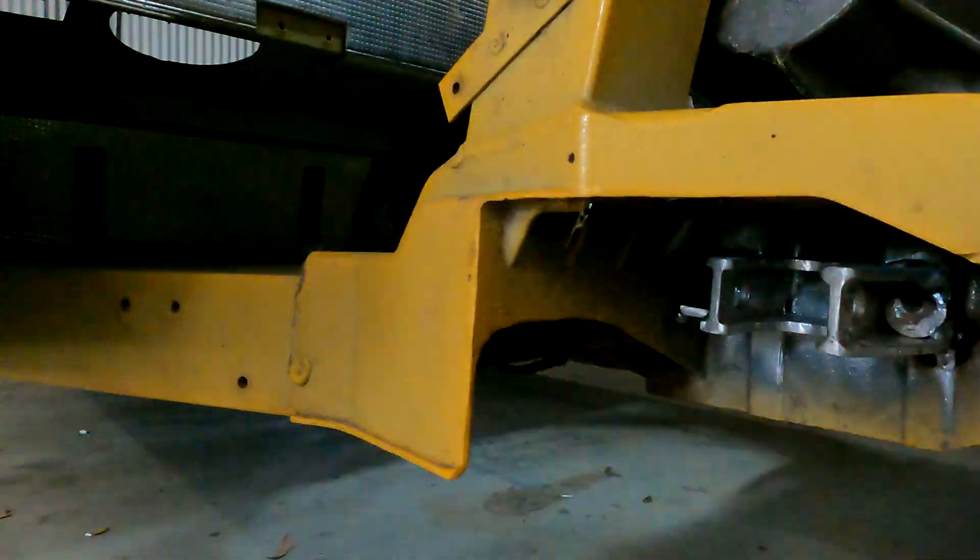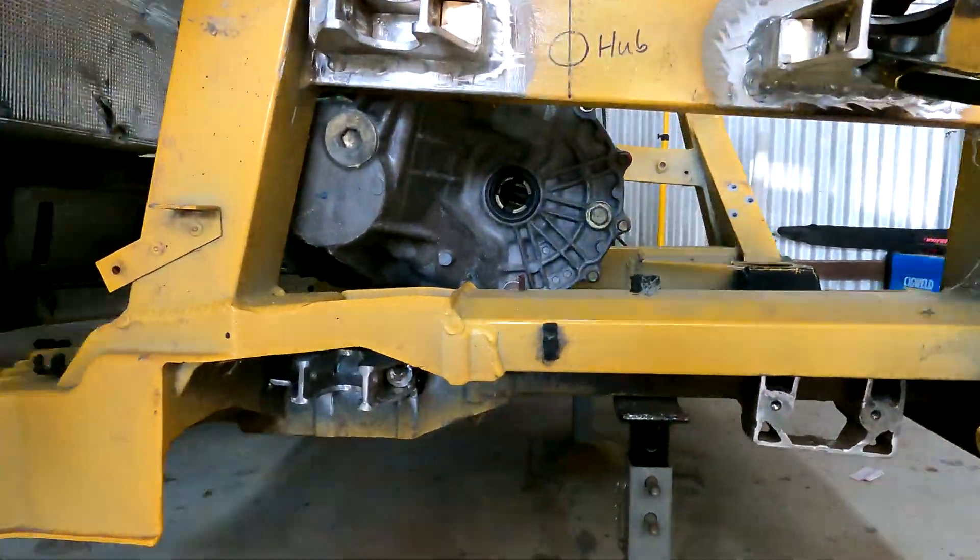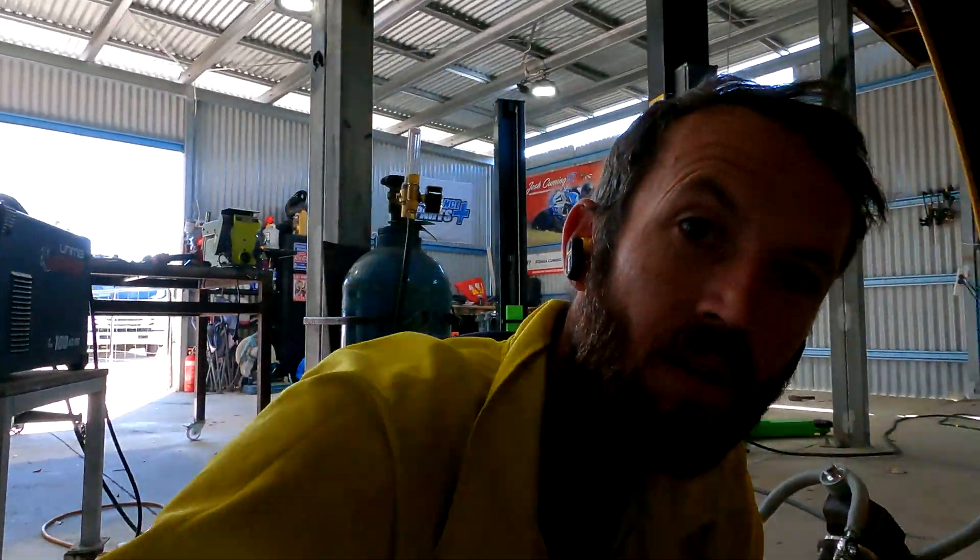All right, we are tacked up - bottom tacked, top welded. Now it's time to bolt it up and then get the other side welded.